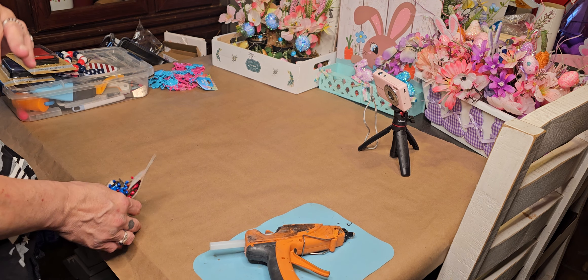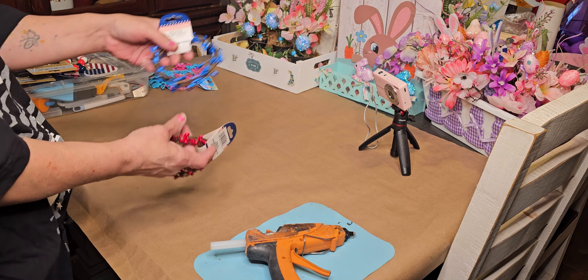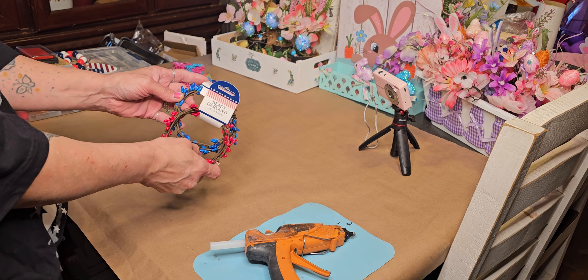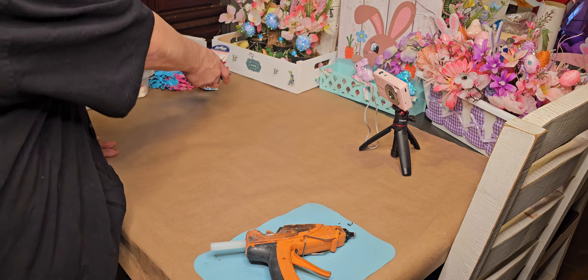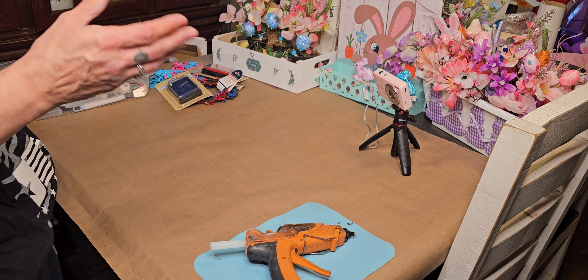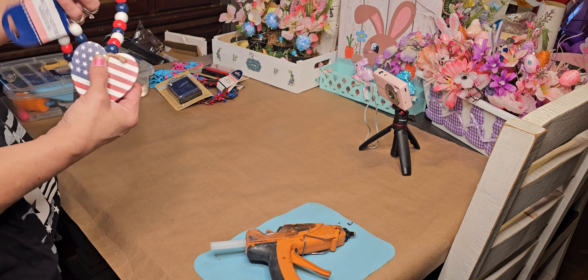A while back — I think it was the last haul or the one before — I purchased the white ones, and also the red and blue. I thought I had these but I can't find them. I'm also getting ready to try out stamps, so I purchased the green and red and blue this time around. I got them unbagged because I have a bad habit of coming in the door and unbagging everything, then realizing I have to do a haul.